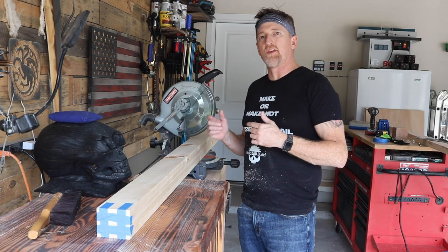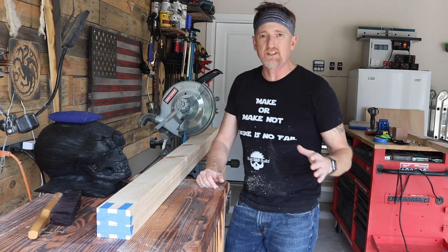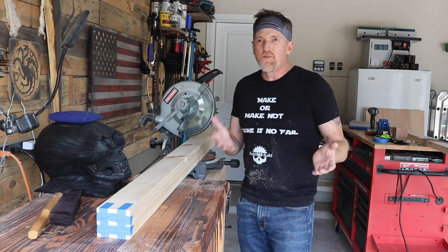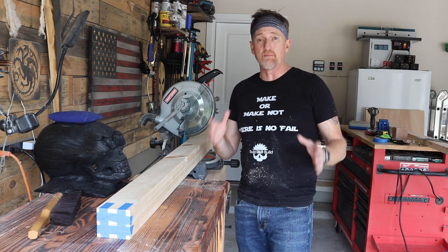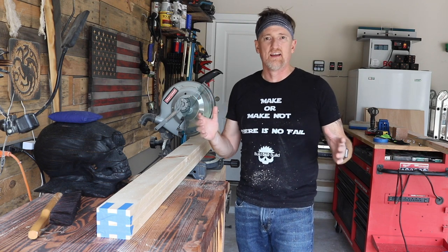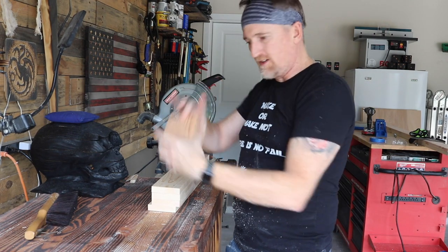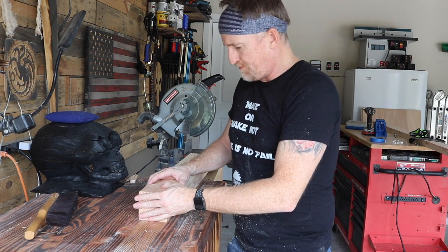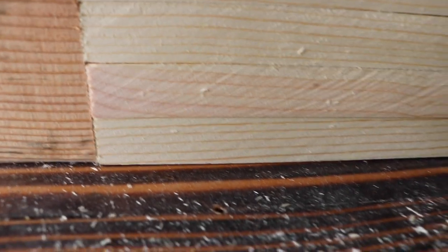When possible, try to cut all your boards at the same time if your fence will allow, which lets me cut these all at 48 inches at once. That way, if I'm at 47 and three quarters, at least all of the boards are the same length, so when I go to put them together I don't have to figure out which board is out of whack and why I'm out of square. I just use something flat and tall enough to come in here, push it against the edge, tape them, measure my final dimension, and cut them all at once.